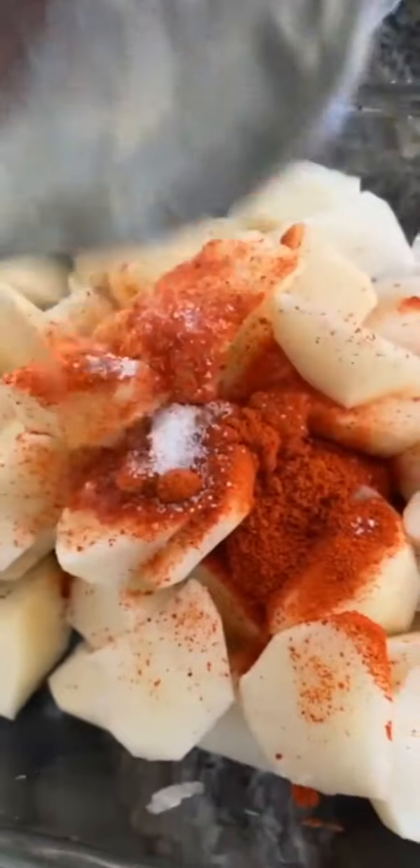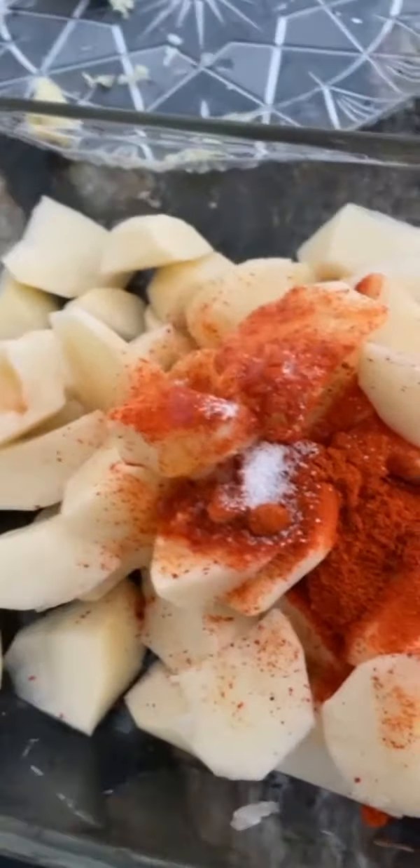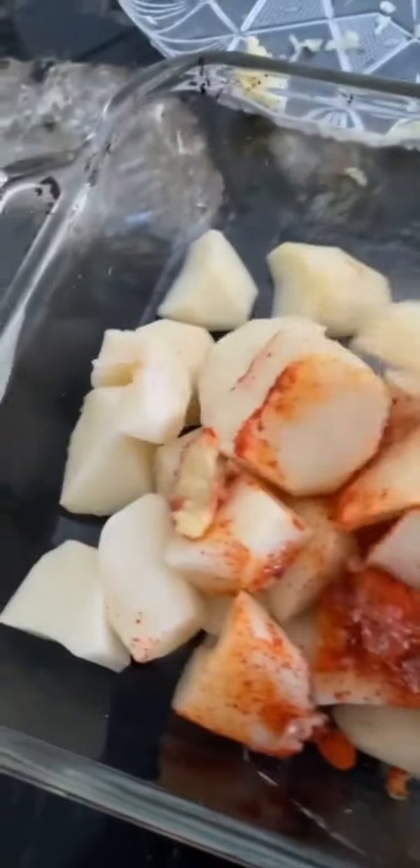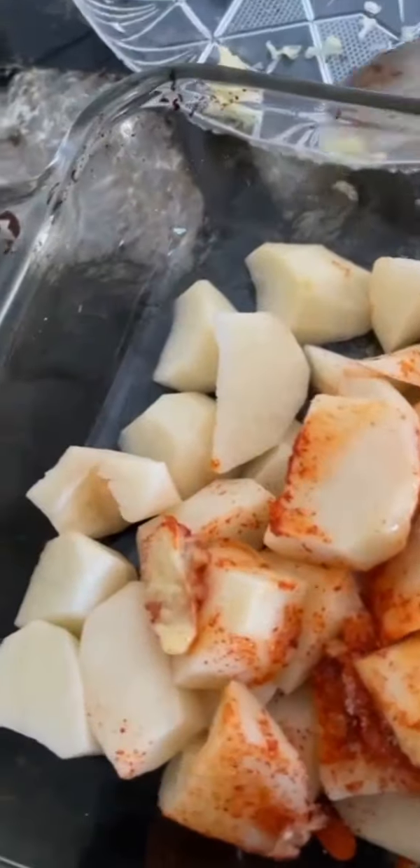I am going to fry the pan. It is a big pan.